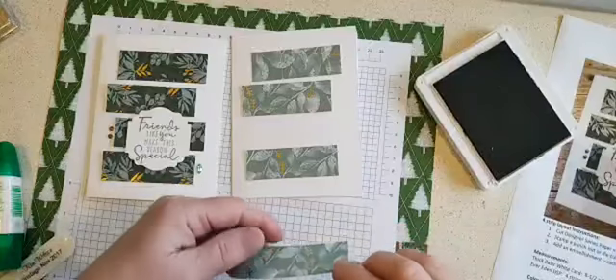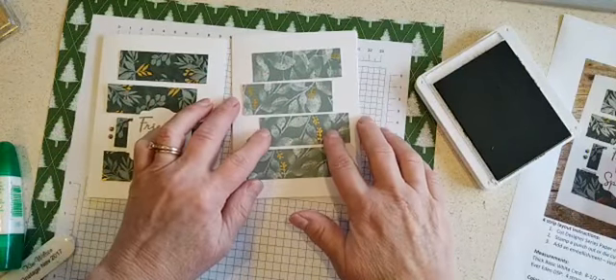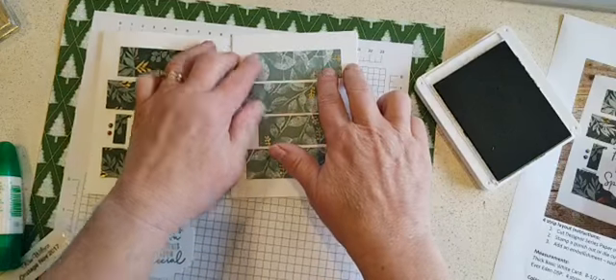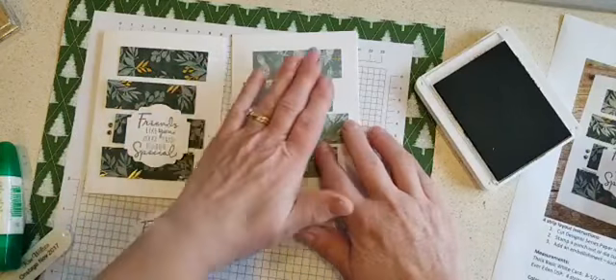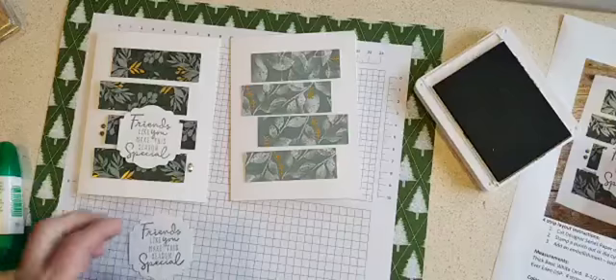I'm just staggering them randomly, so there's no right or wrong way to do that. By using the liquid glue, you have a little wiggle room to move them around a little bit if you have them crooked or need to change the spacing. That looks pretty good.